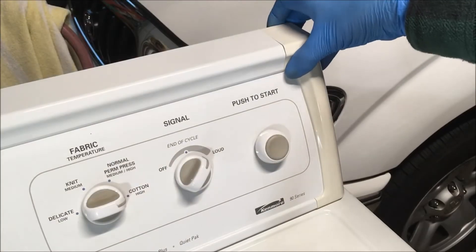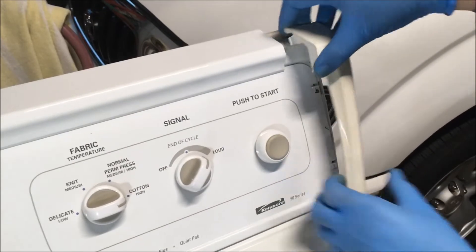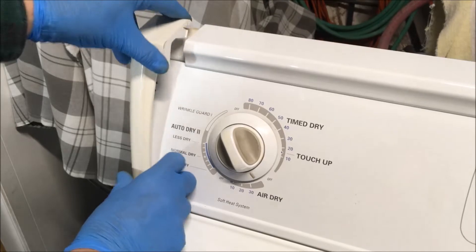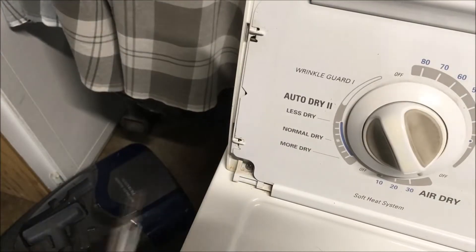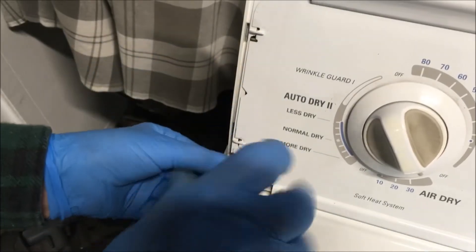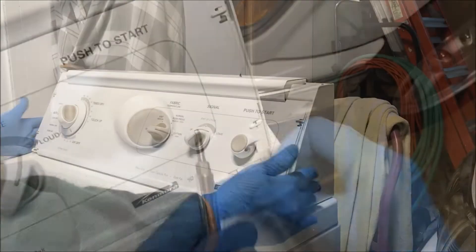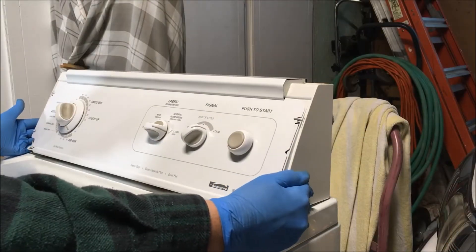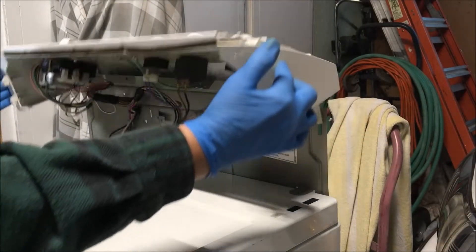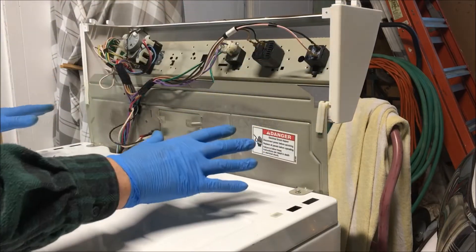You want to pry these end caps off — they should just pull forward. There's a screw at each end of this panel to remove; it's a Phillips. Now you pull the panel forward just a little bit and rotate it back, and let it rest by itself.